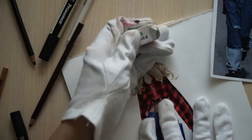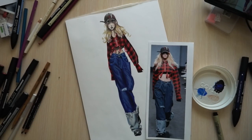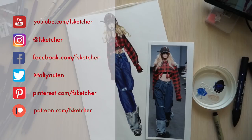All right, so we're done with this sketch. I hope you enjoyed this tutorial and learned something. Please share your questions and suggestions in the comment section below. Subscribe to EvSketcher channel and follow it on Instagram. See you in the next tutorial.